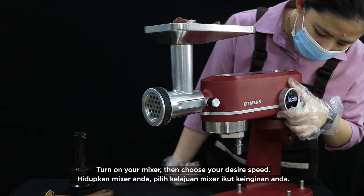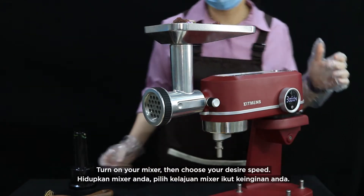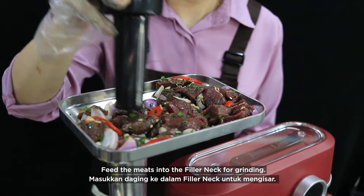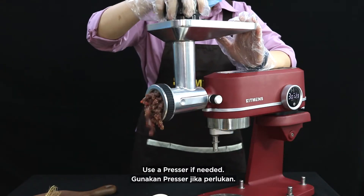Turn on your mixer, then choose your desired speed. Feed the meat into the filler neck for grinding. Use a presser if needed.